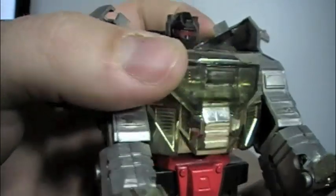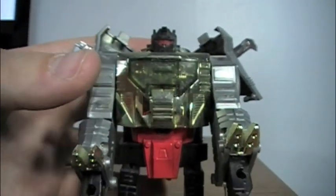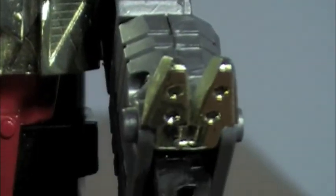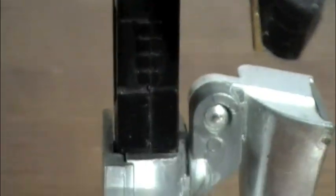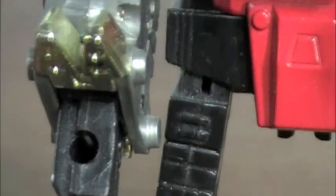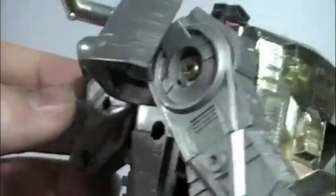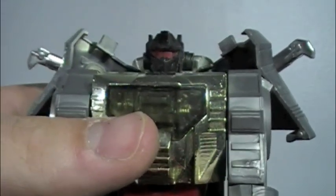He has a red visor. Still a highly detailed figure. This is very popular, and most notably for looking very much like he did in the show. As far as Generation 1 figures go, this is probably one of the most accurate figures that came out in Generation 1.